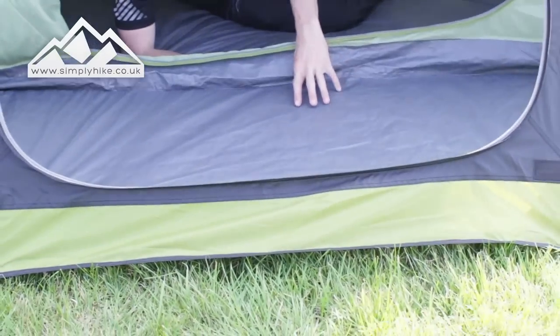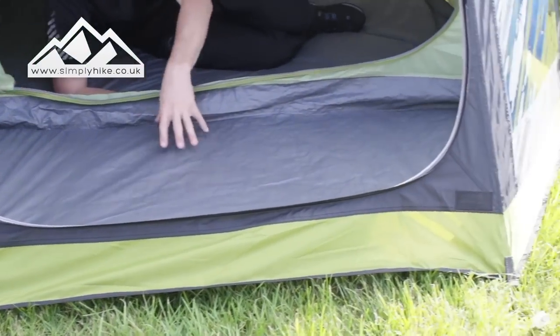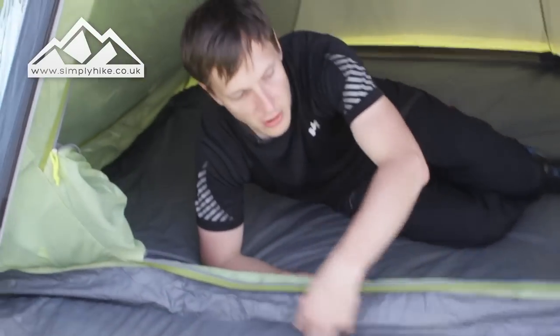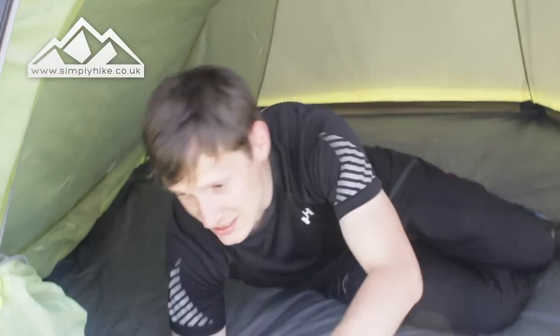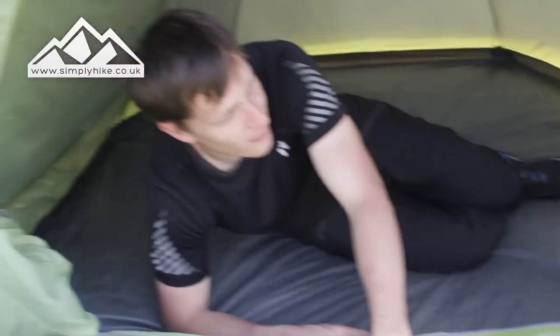The living space has a linked-in groundsheet, so it's going to keep you nice and dry and also help with ventilation — and it means you're not going to get any bugs crawling on the inside. The porch area is actually quite spacious for the size of the tent; you'll be able to fit all your boots, cooking gear, and probably even your day bags.